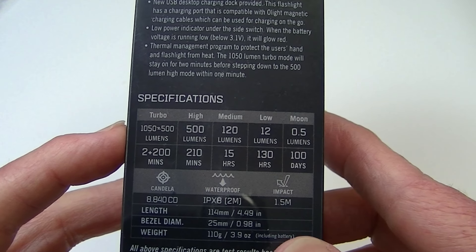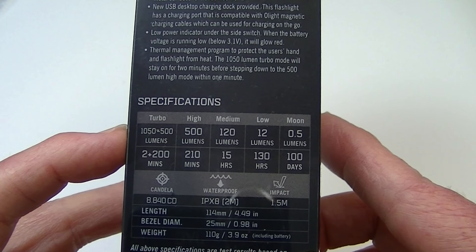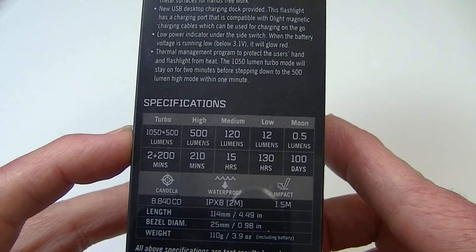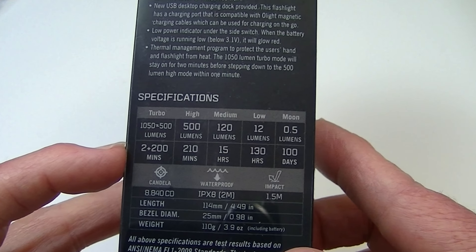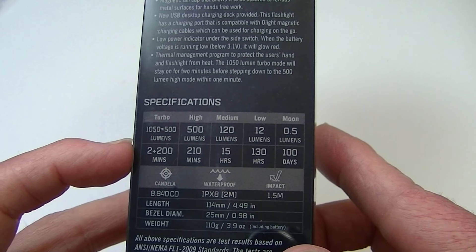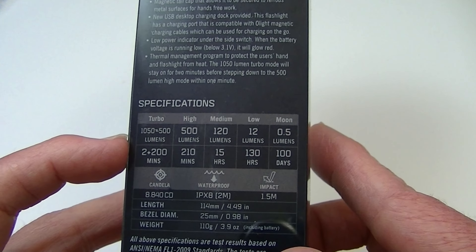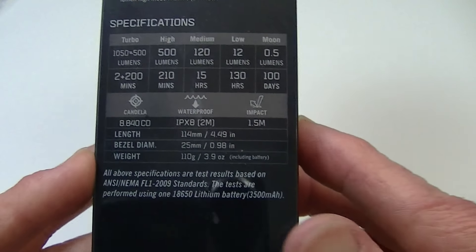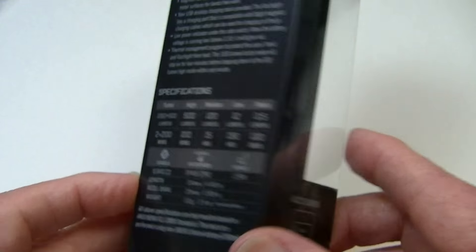They're indicating that perhaps there is a ramp down after a few minutes from turbo to high. I have personally not read that in the manual, but it's probably going to be a few minutes there. And there's a little bit more information on the size and weight of the light there.